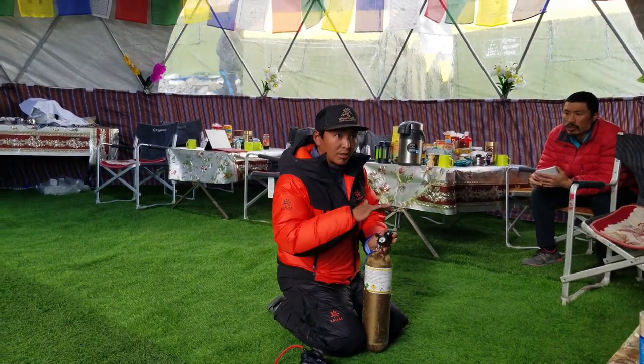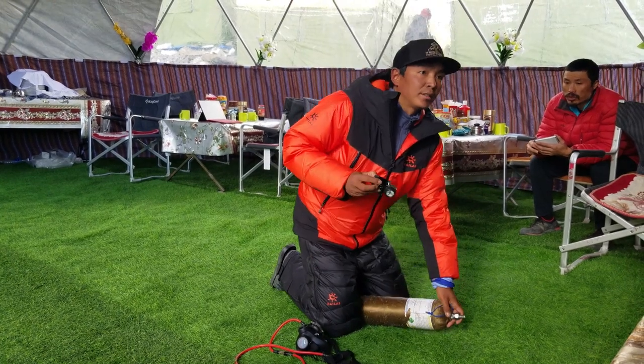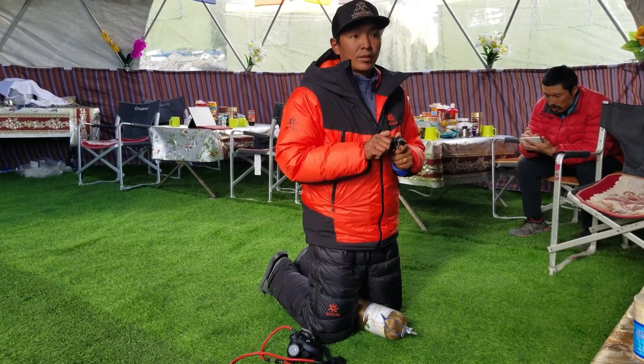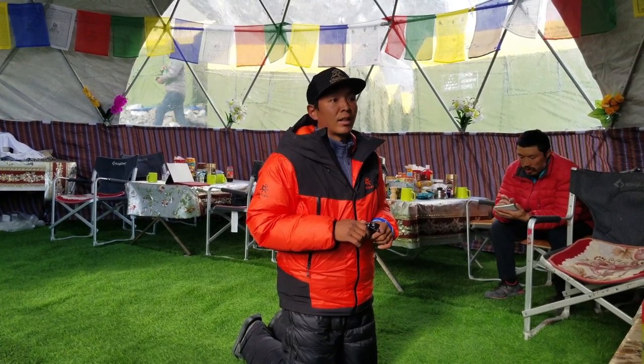This is a polyurethane bottle of oxygen. If you take two pressure, it's easy to calculate — two pressure takes a minimum of eight hours. Because here in Nepal, all oxygen is refilled, that's why it's eight hours. Otherwise, if there's a brand new one, this one takes ten hours.